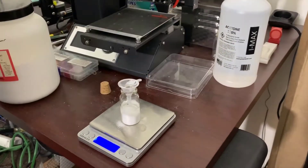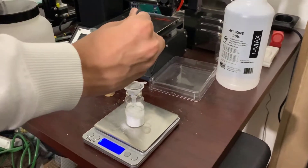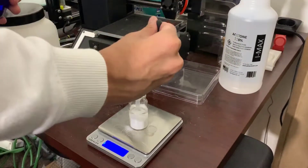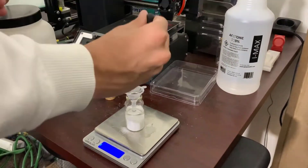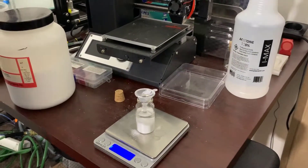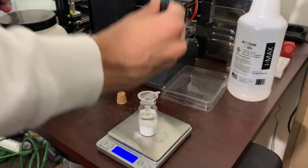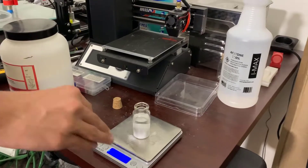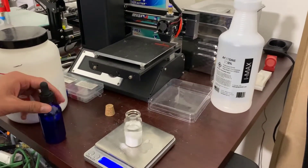You want to get about 7 grams of acetone into this solution, and the total weight of the solution should be 11 grams after you are finished. If you want to make more solution, just follow the same ratio of 4 grams of cellulose acetate to 7 grams of acetone.